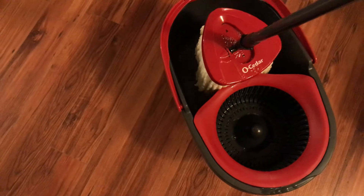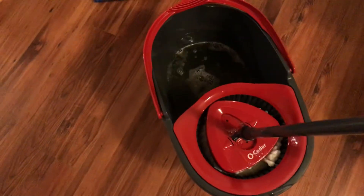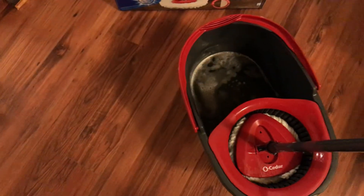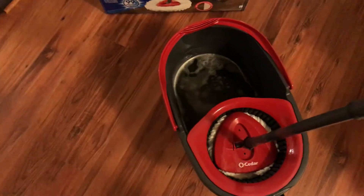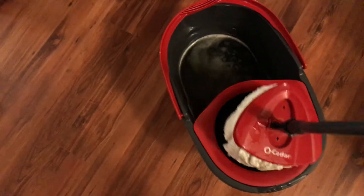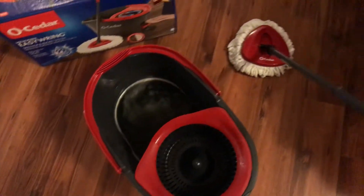I just opened the box so it's my first time using it. Let's give it a spin — look at that little level right here. So when you spin it, you have to hold the handle. You can't let it go because if you do it'll fall. I gave about five or six spins, let's see what it does.